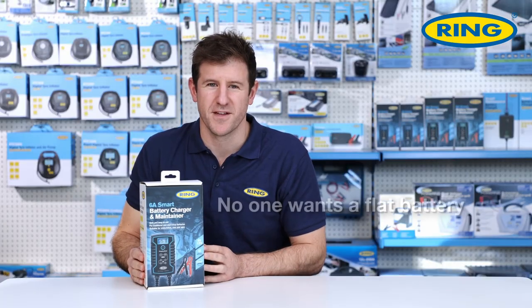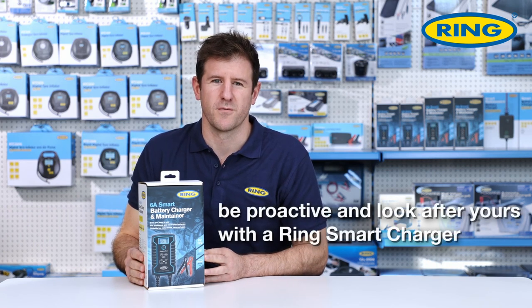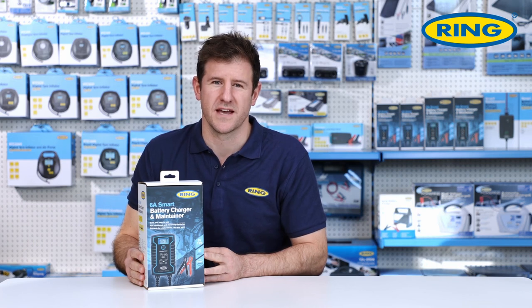So there you have it — no one wants a flat battery, so be proactive and look after yours with a Ring smart charger, available in stores and online.